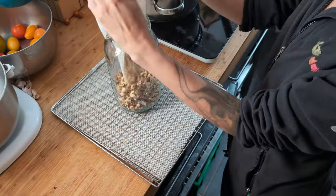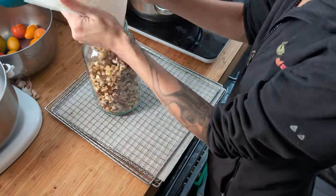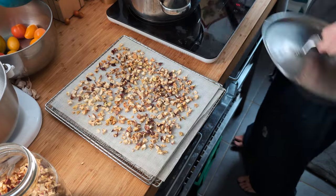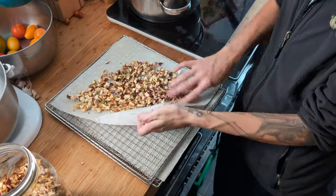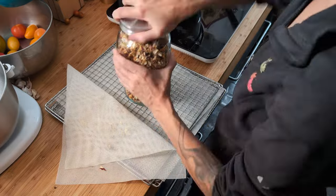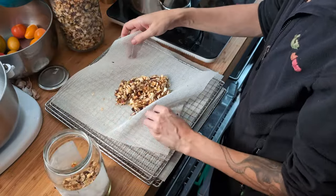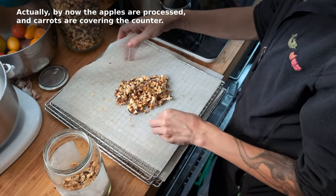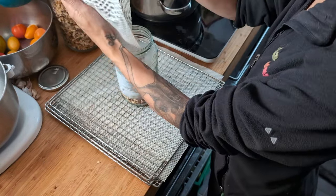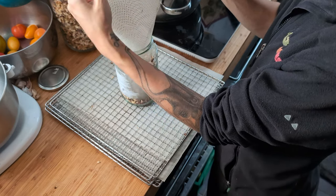I'd accidentally set the camera to time lapse again. Why would you make the power button switch mode? Luckily I noticed quickly and we were back to normal speed in no time. As I edit this, the kitchen counter is covered in a second batch of apples planned to preserve tomorrow. This episode might be coming to an end, but I'm still preserving the harvest weeks later.